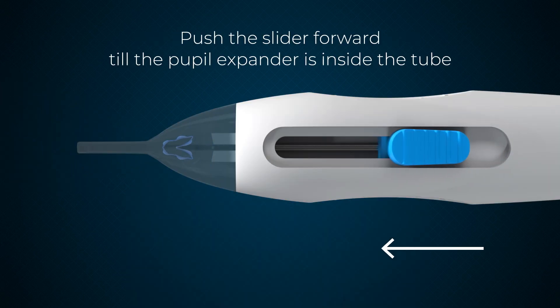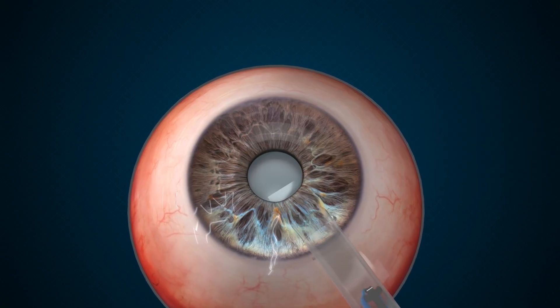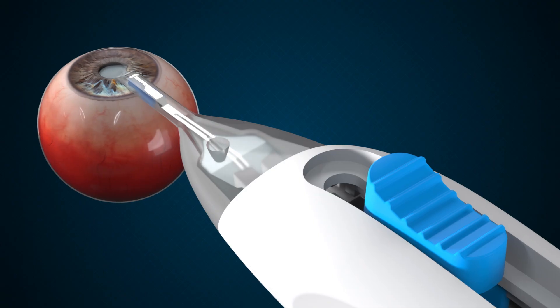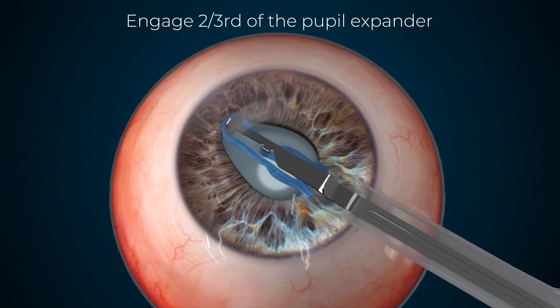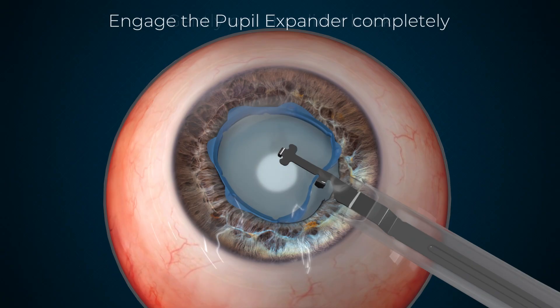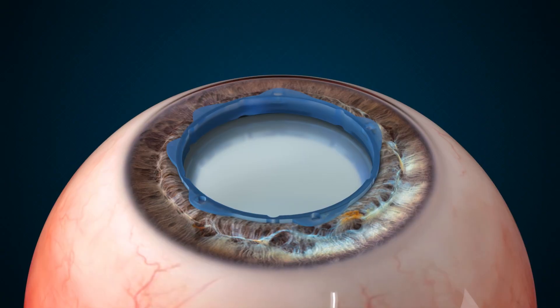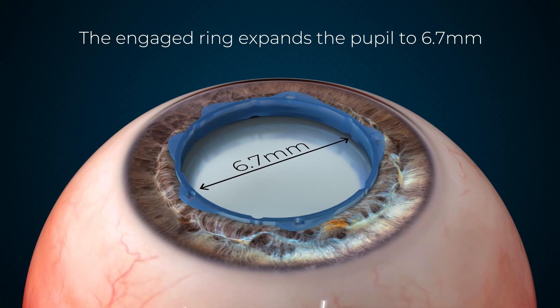Push the slider till the pupil expander enters the tube. Insert the injector tube into the eye and move it to the center of the pupil. Push the slider further and engage the pupil expander two-thirds of the way. Gently pull back the slider, engaging the proximal flaps with the iris margin. The engaged ring expands the pupil to 6.7 mm.